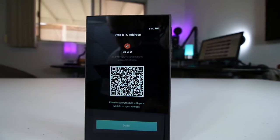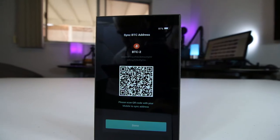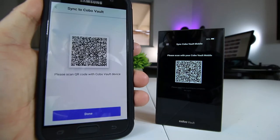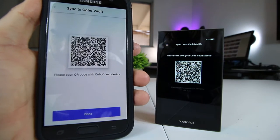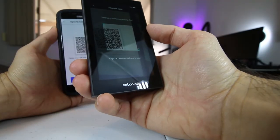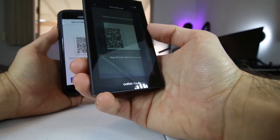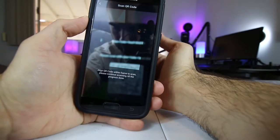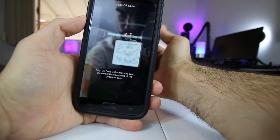The Kobo Vault also has a bank-grade encryption chip which stores and signs transactions. That same encryption chip instantly triggers a self-destruct mechanism that wipes all stored private keys and data in the event of an attempt to physically force open its body. So if anyone were to try to tamper with or break into your device physically, the self-destruct mechanism would be triggered and the entire device would be wiped.